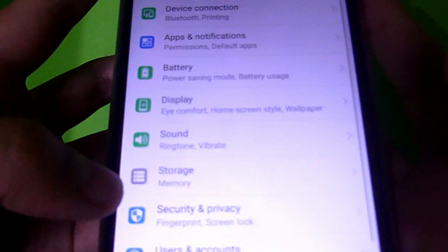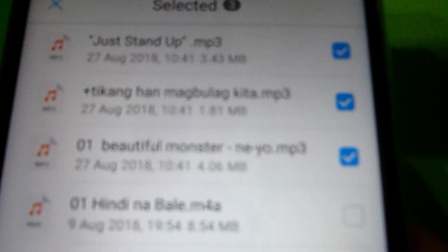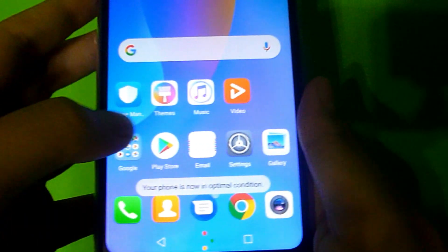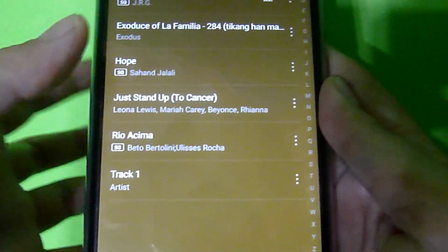Let's go to Settings again. From the private space settings, you can see the file transfer option — you can transfer files from main space to private space, or from private space to main space. Let's try transferring audio files. This is from my main space; I'll be moving it to my private space. And we were able to successfully transfer the audio files from the main space to our private space.